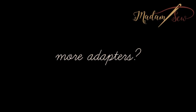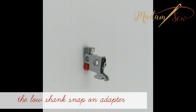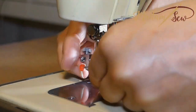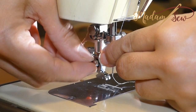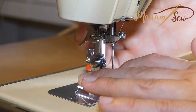For a Bernina, you will need two adapters: the Bernina adapter and the low shank snap-on adapter. First you remove your Bernina foot, then you clip on the Bernina adapter, you screw on the low shank snap-on adapter, and you snap on the border guide foot.